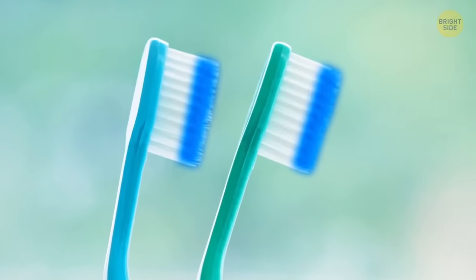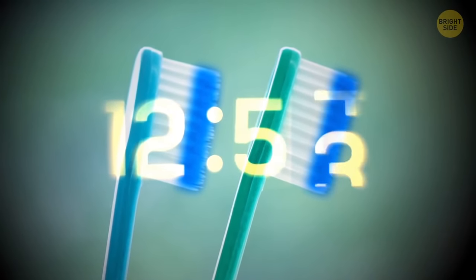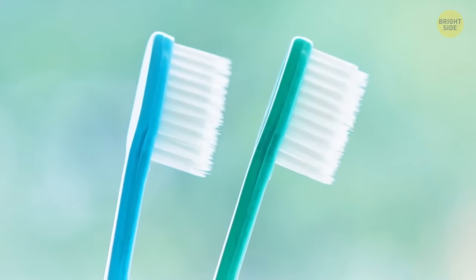The blue bristles on most toothbrushes are there to remind you when it's time to get a new one. When they fade, you gotta hit the store.